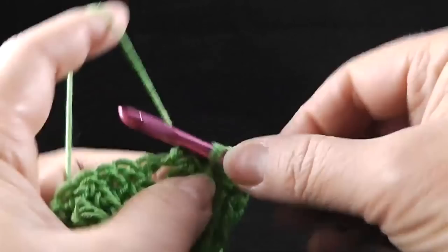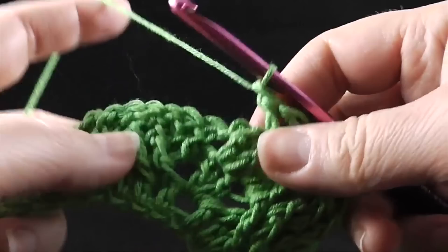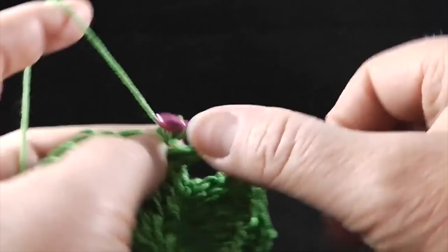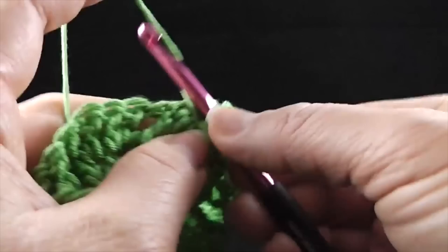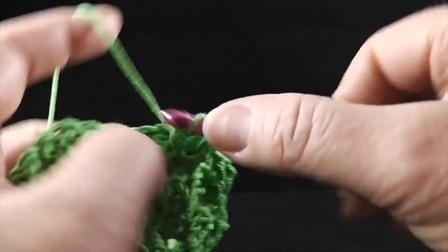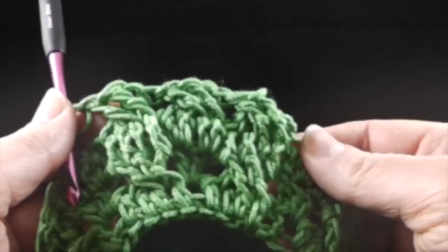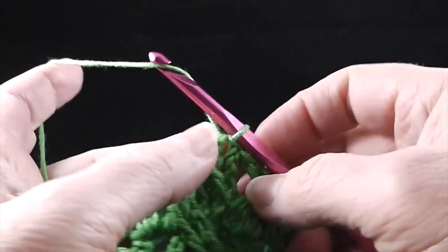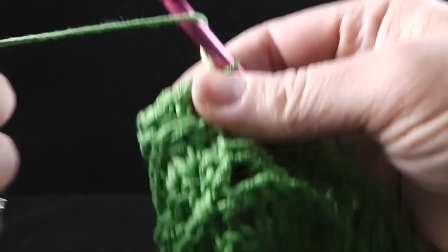I'll do this for you again: skip the next two, front post treble crochet in the next two stitches. Working in front of the last two stitches, front post treble in the two skipped stitches. Go ahead and do this all the way around. At the end of round four, we're going to join with a slip stitch to the first front post treble of the round. Now we're going to turn and with the back side facing us, we're going to work row number five. We're going to chain three.